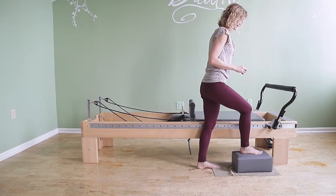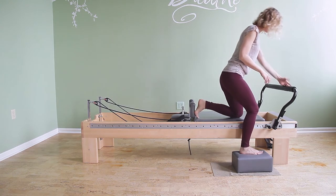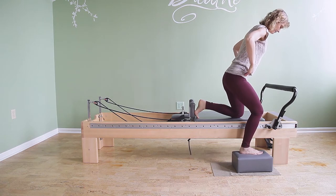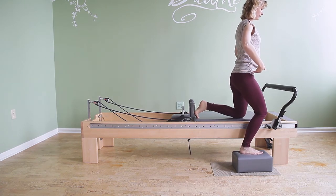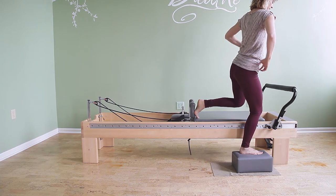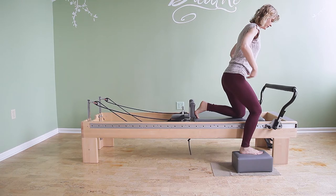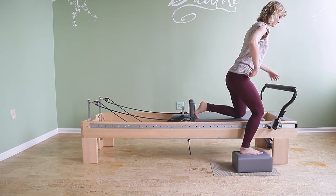You're going to stand next to the reformer and bring the inside foot onto the carriage, and you can just rest for a moment. It's actually really nice to start down instead of starting too high up, because you want the front hip bones to be level. If you lift the knee intentionally off then you might already be not level. So I'm resting for a moment to position my foot, to make sure you have all four corners of the foot planted, and to check that my hips are level.